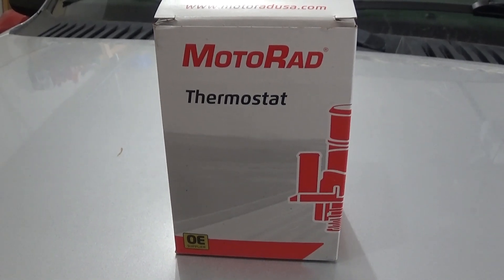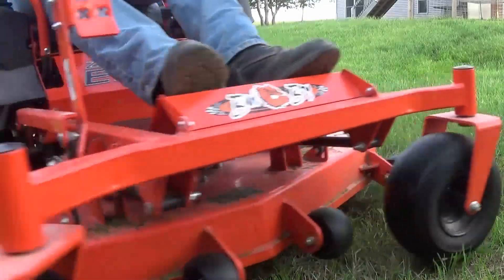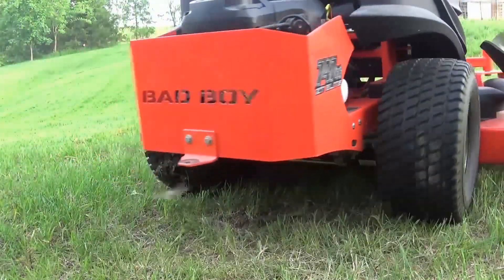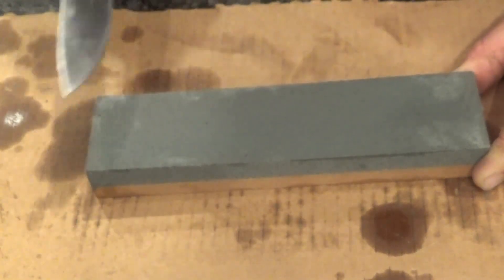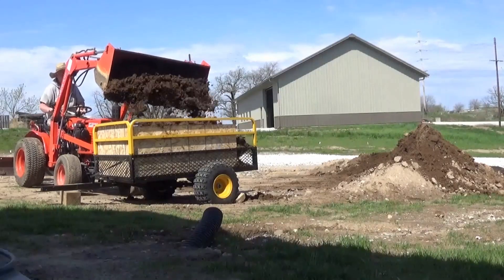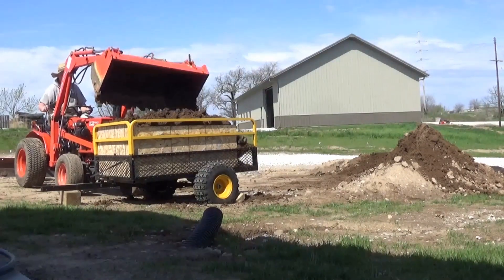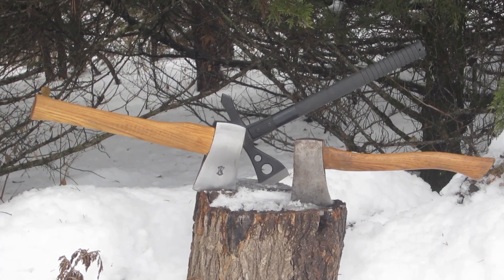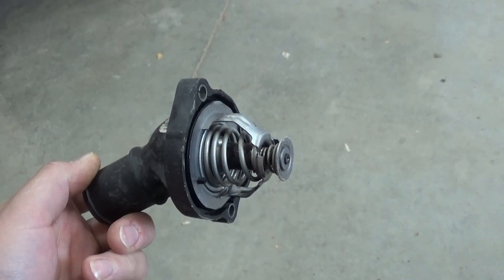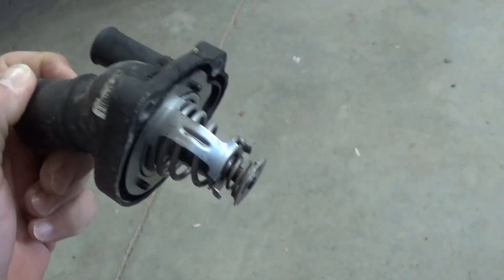Tonight's project is going to be replacing the thermostat in a 2008 Ford Focus. Upon opening the box, this is what you're going to find: an entire thermostat housing plus the thermostat.